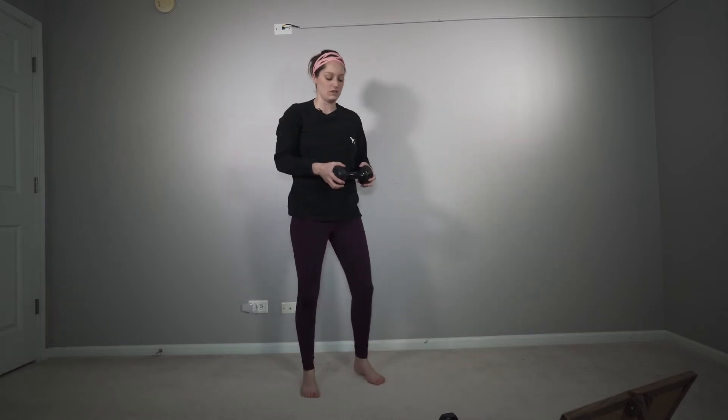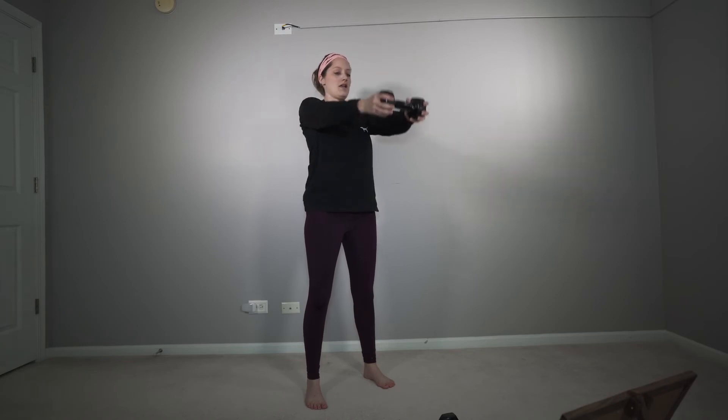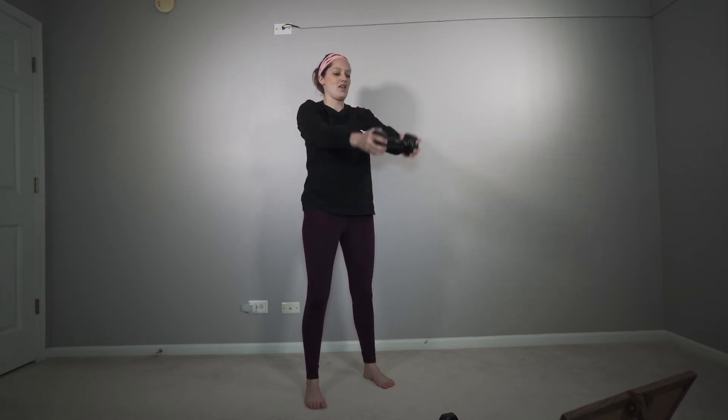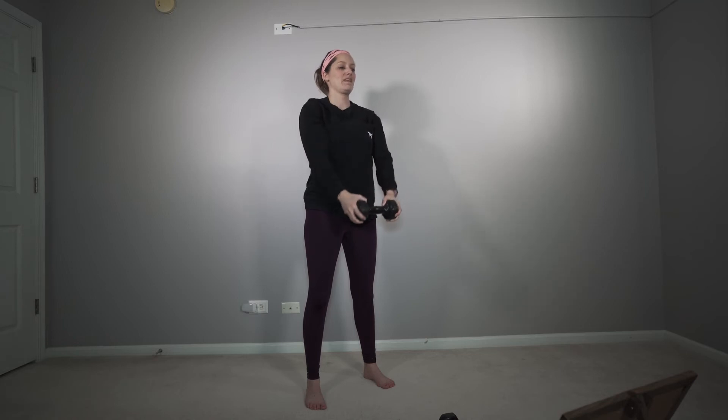The next exercise — we're going to bring our hands on each side of the weight. You're going to raise it up and bring it back down just like that. We're doing 15. You want to bring it about eye level. Let's go, very slow.